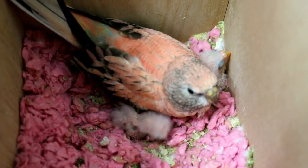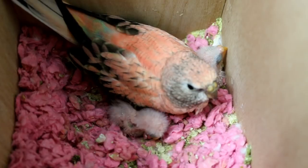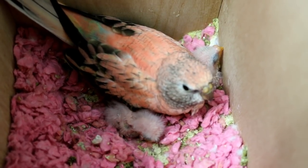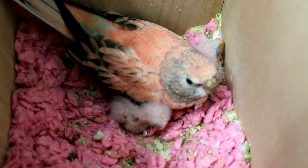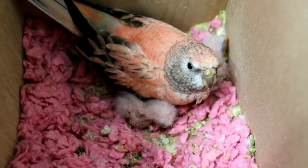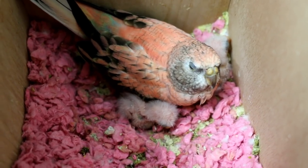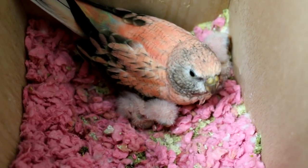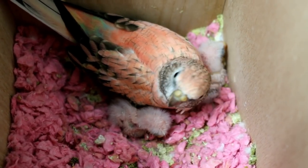So this is Roxy and her two babies. One is seven days old today, and the other one is nine days old — two days apart. And I'm going to be banding them. I'm going to put bands on their legs just so I can tell them apart, who's who. And I might be showing them in a bird show, so it's best to have the bands on them. And I'm going to show you how I do that.